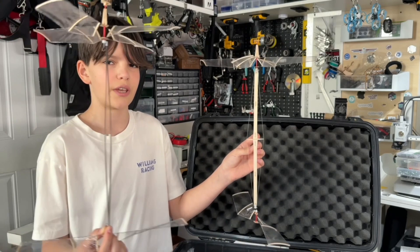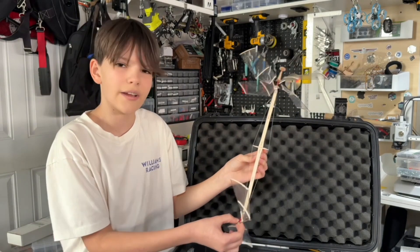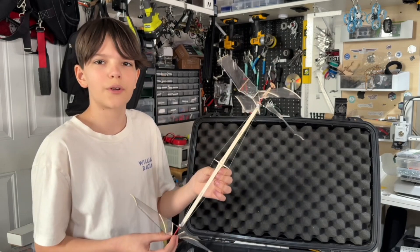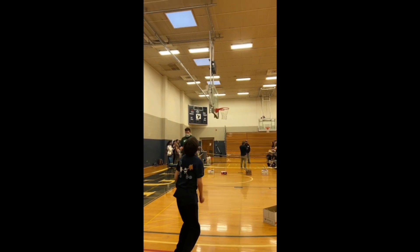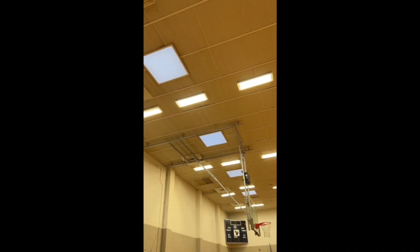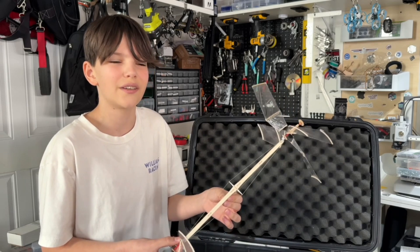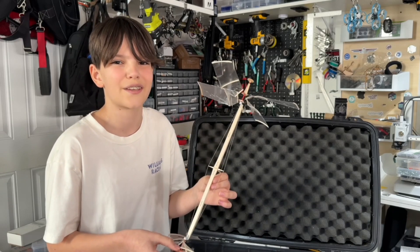I brought both helicopters for Regionals and used the other one as a spare since it's a little worse at flying. At Regionals, I used my main helicopter for official flights and both runs were really good. The first one was around a minute 50. As we were preparing for the second run, a lot of mishaps happened — such as the rubber band breaking while I was winding it — and we ended up launching the helicopter for its second run exactly two seconds before the timer ran out.